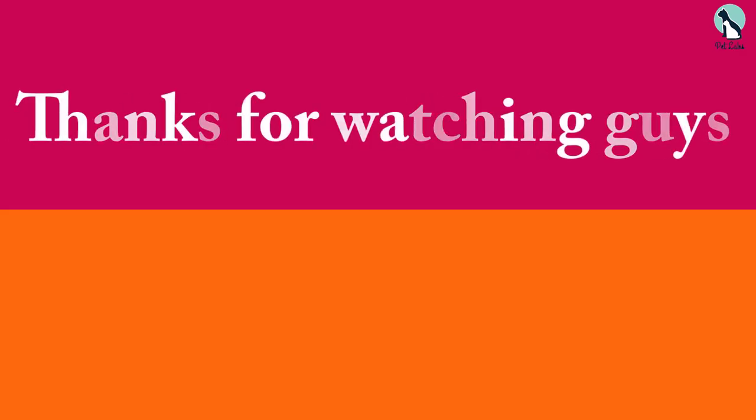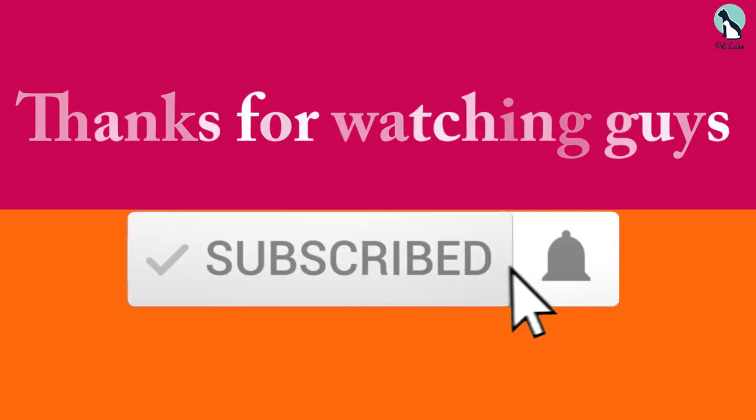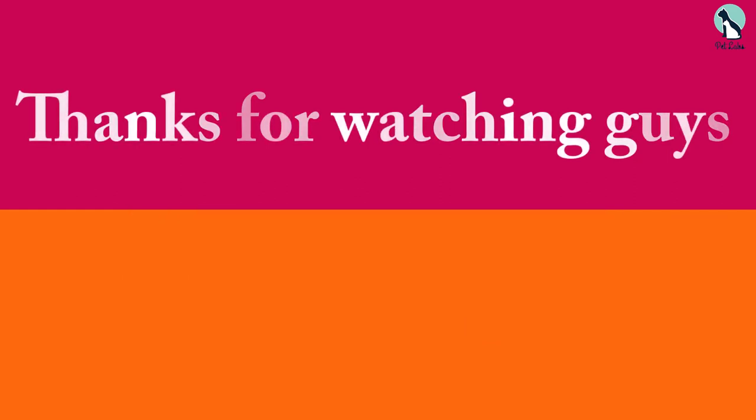Thank you for watching, guys. I hope you liked this video and found it helpful. Please make sure to like, comment, and subscribe. If you have any questions related to these products, you can leave a comment down below and I will get back to you as soon as possible.